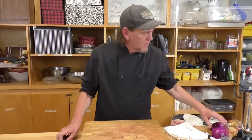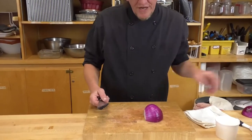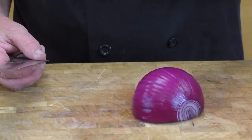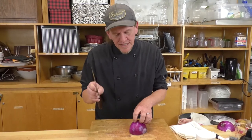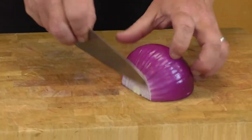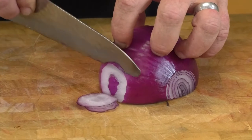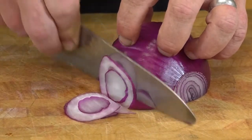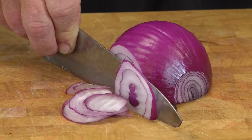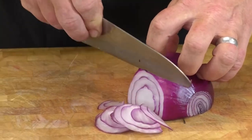I could only find gigantic red onions, so I'm halving this. With a salad and something as overpowering as onion, the thinner you can slice it the better. A nice sharp blade, even though it seems scary, is actually the safer way to go. I like to start at one end and slowly push my knife forward through the onion, keeping the tips of my fingers far away from the edge of the blade.